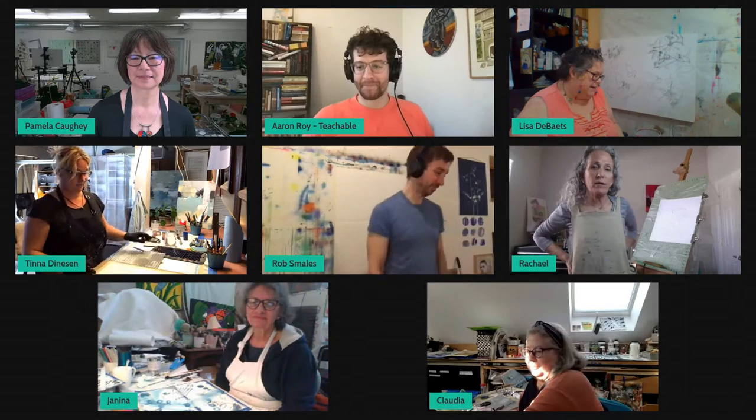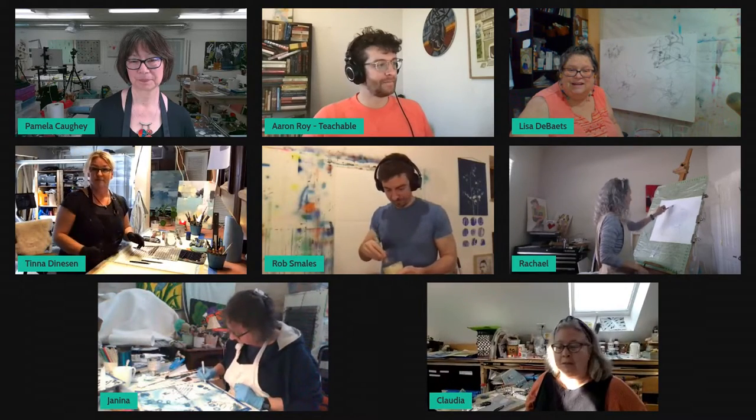Thank you, Rob. Rachel — Rachel, you're on mute. My name is Rachel. I live in Austin, Texas, and I'm going to be doing mixed media, acrylic, dry marks and collage. Very cool. Janina, you're up next. Hi, I'm Janina Fisher and I live in Perth, Ontario, Canada. I'm going to be working in cold wax medium and oil today. Thank you so much. Last but not least, Claudia. Hi, I'm Claudia Mejia Willett. I'm from Rochester, New York, and I'm going to be working with cold wax medium — I'll be using collage and jelly plate.